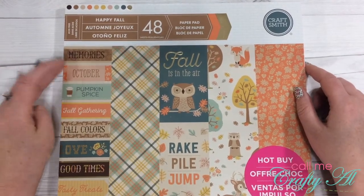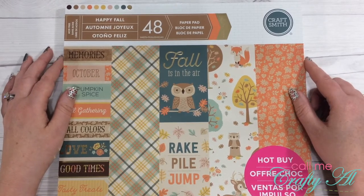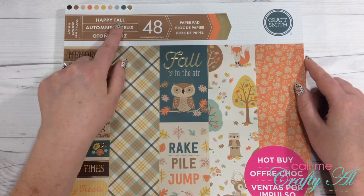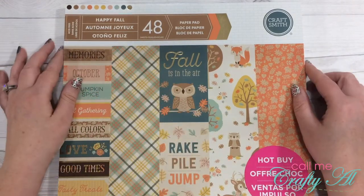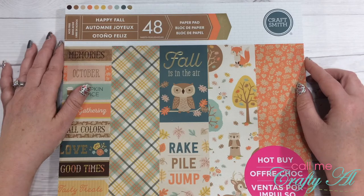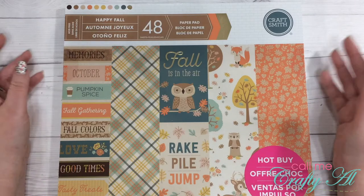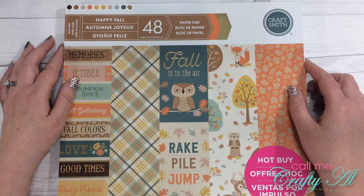Hello crafty friends, it's Alicia of the Call Me Crafty YouTube channel, and I am back with a flip-through of one of the new hot-buy paper pads at Michaels. This video is featuring the Happy Fall paper pad by Craftsmith. There are 48 pages and some of those have metallic gold foil accents. I'll pop detailed pictures up in the right corner of the video if I think a pattern might be hard to see, so let's go ahead and get started.